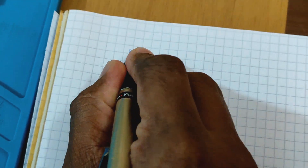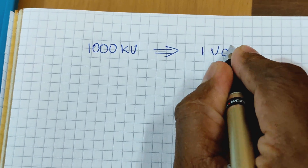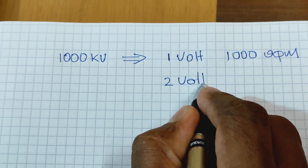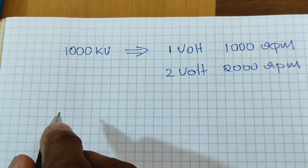When the motor is rated as 1000 kV, it means that when 1 volt is applied to it, the motor will rotate at 1000 revolutions per minute. Similarly, when 2 volts is applied to it, the motor will rotate at 2000 revolutions per minute.